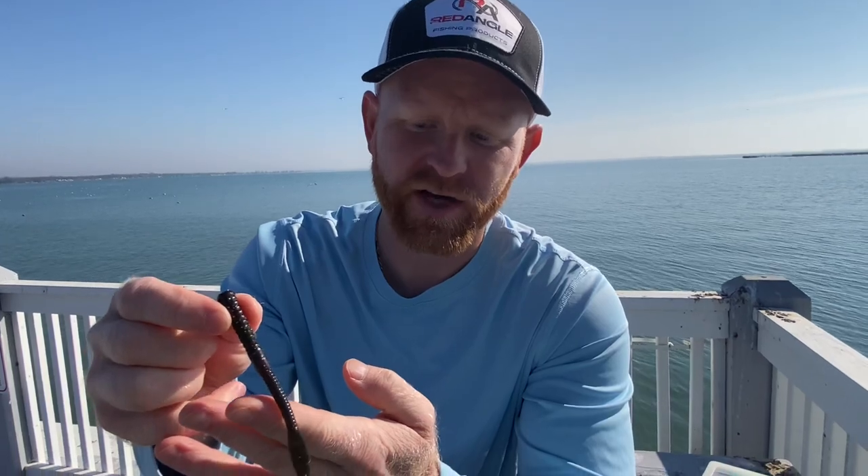Hey guys, welcome back for another product overview for Red Angle Fishing Products. This time we're going to go over a drop shot bait called the Dagger. This bait is also used for other applications regarding finesse fishing, but a lot of people like to use it for drop shotting.